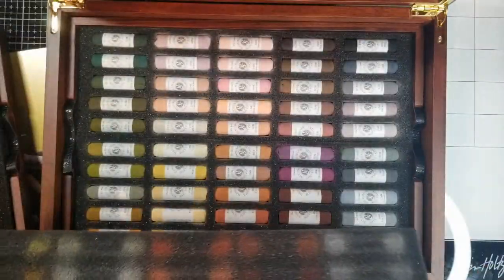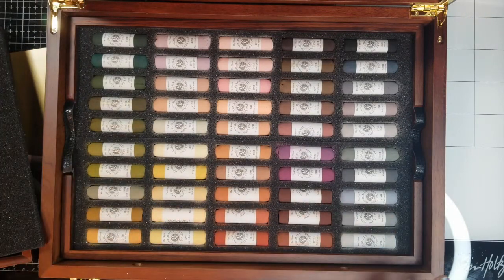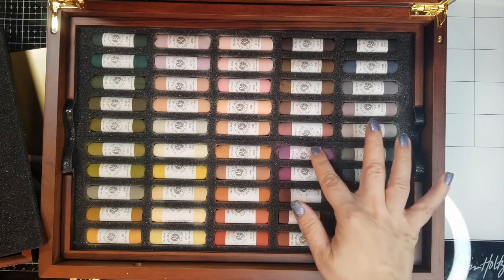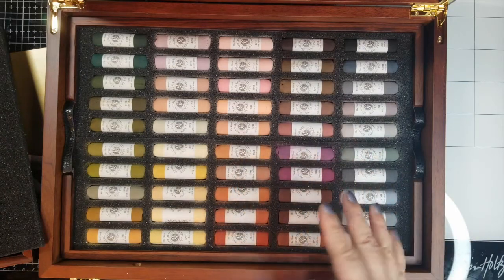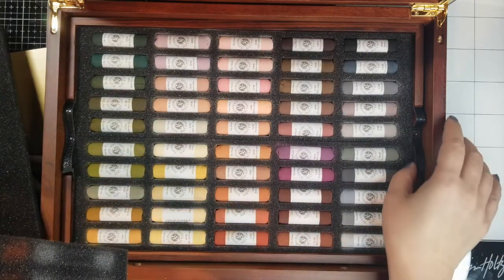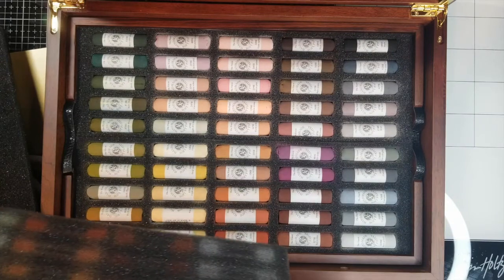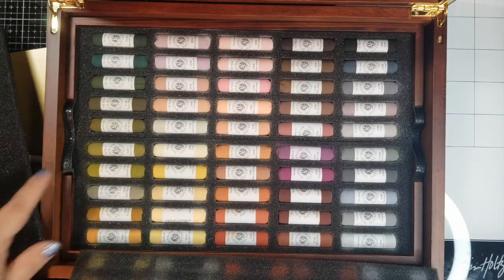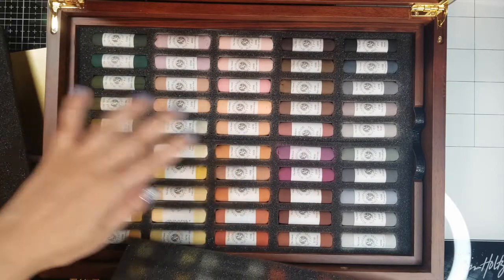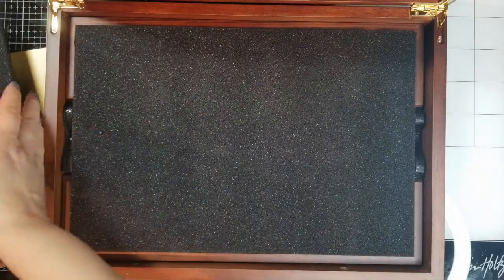I haven't used it yet so I shouldn't say that, but that's my first impression. You can see the colors — the second layer is more earth tones and the first layer is more bright colors. They do have a lot to choose from. Some colors may be quite similar, but I think they'll be really useful for painting shadows or darker areas and blending. Some of the colors are really similar — look at those two — almost identical, but if you look closely it's not quite.